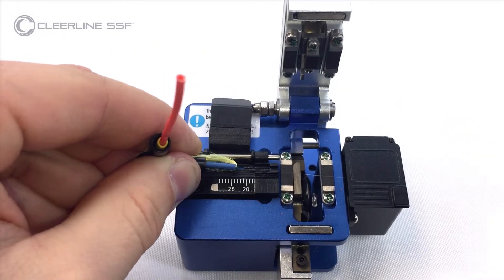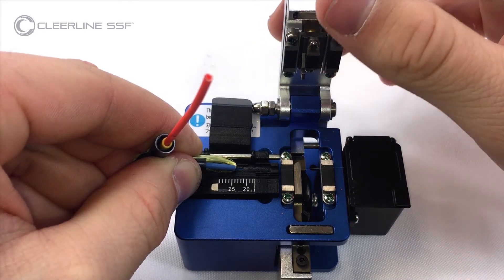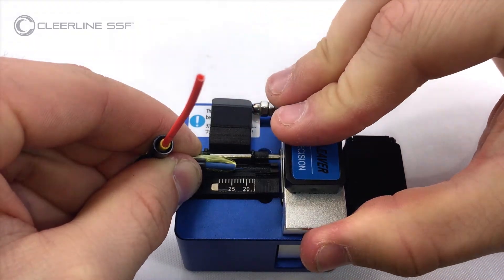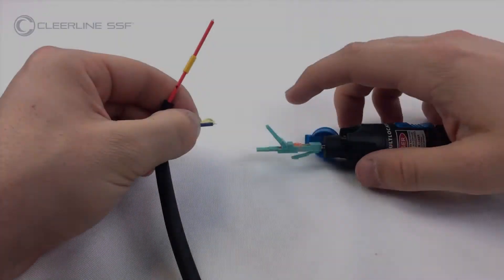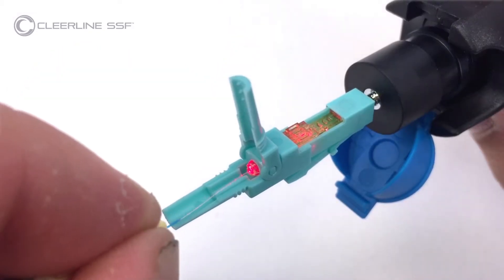Cleave the fiber measuring from the subunit jacket. For SSF LC, the cleave length is 24 millimeters. Insert the fiber into the rear of the connector until a slight bow is created.